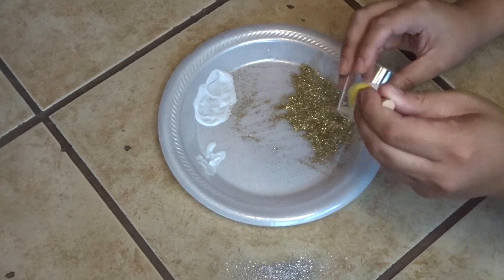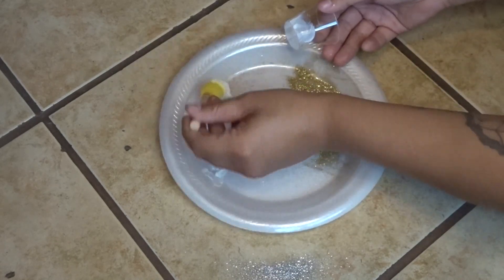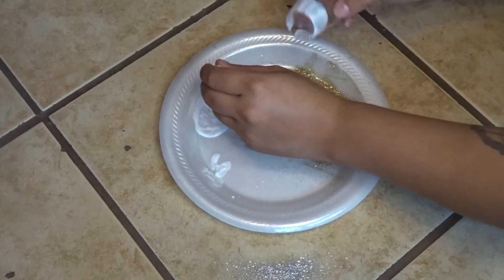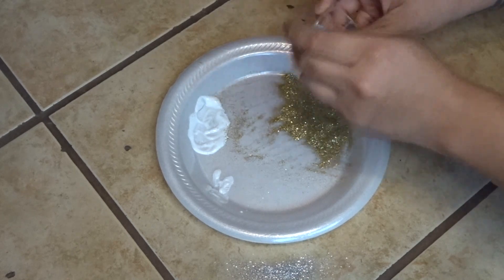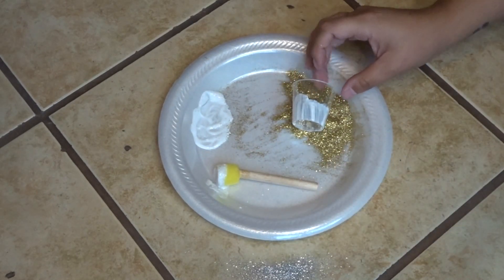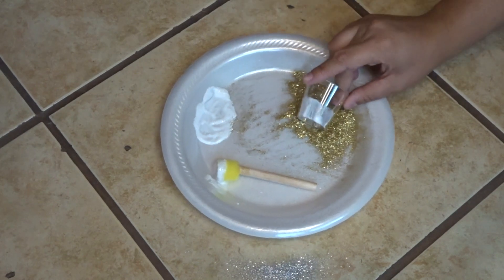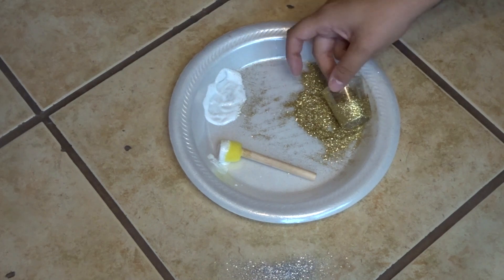Another trick is to dip your glass into the excess glitter that fell on the plate so that you're not wasting any of it. I roll my glass into the glitter so that I can pick it up and coat any remaining bare spots.